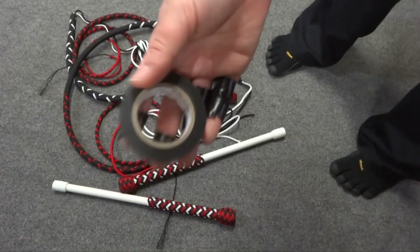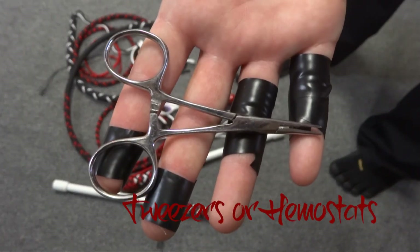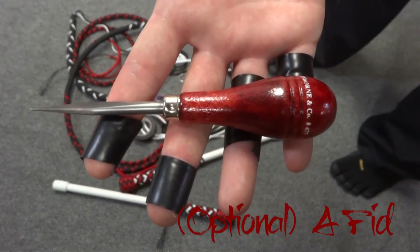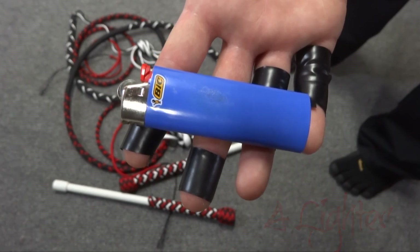Electrical tape — finger protection for delicate hands is optional. You'll definitely want some scissors. I'm going to use a small pair of hemostats, but tweezers work well too. And if you make a mistake, fids are great for untying knots. Last but not least, you'll need a lighter to burn and seal the end of the cord when we're done.